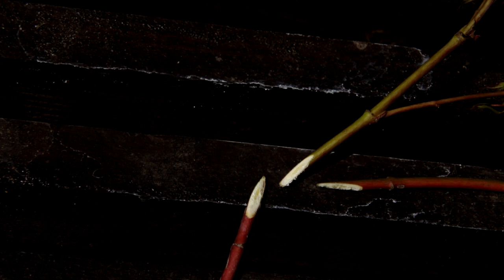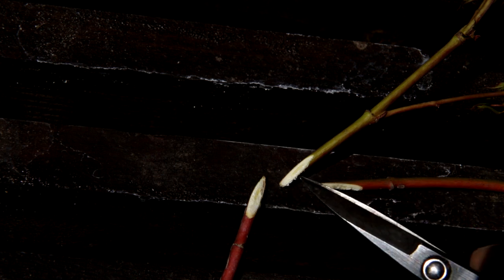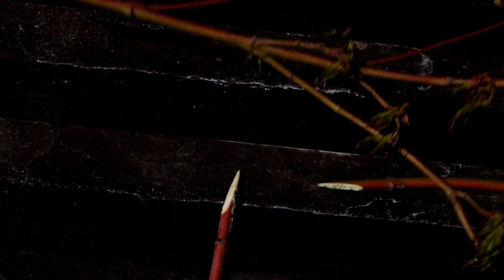Interestingly enough, if we look at the inside of the branch, we see that the cross sections are actually completely healthy. There doesn't seem to be anything wrong with the branch. Yet we do notice that the leaves are dying off. So there is something wrong, but maybe it is not the feared fungal infection.